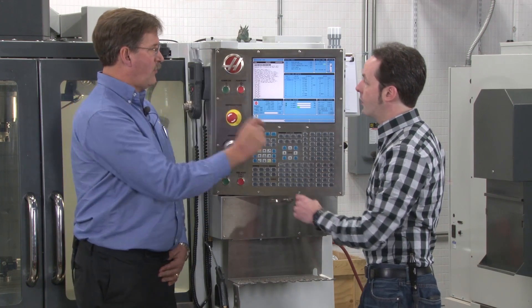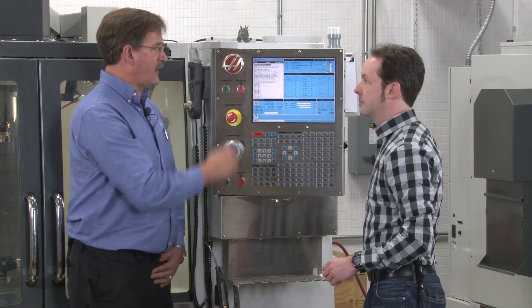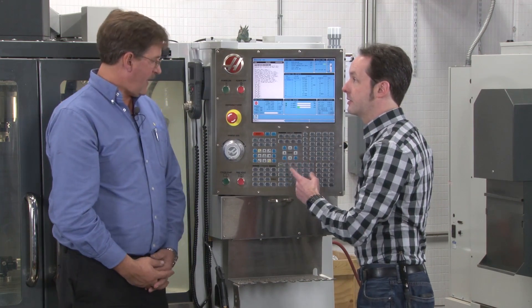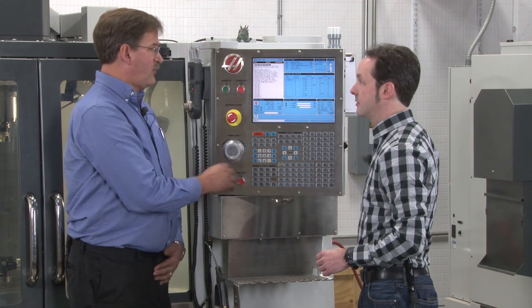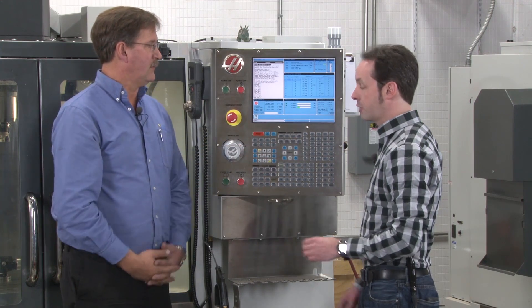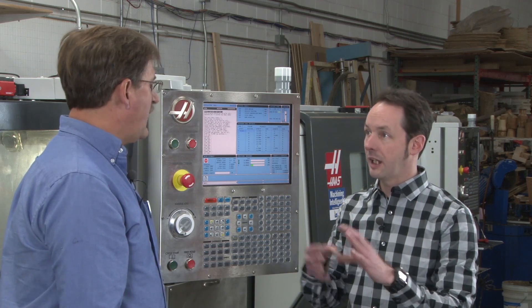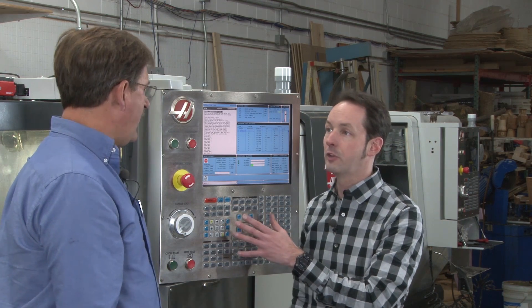All it does is send it back to the beginning of the program. Now, what if we're in the middle of a program and you hit that? It goes back to the beginning. So that can get you in trouble. Yeah, you hit reset in the middle of a program, it will stop. It won't go, but it'll stop where it's at, reset the program, and the machine will be idle. So you could be in the middle of actually making a cut and it just stops. So this is something that could be bad — yes, used inappropriately.